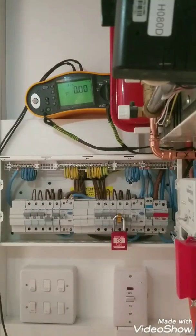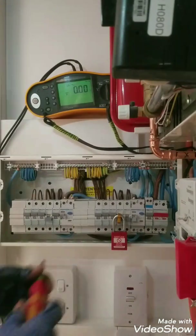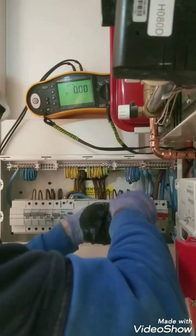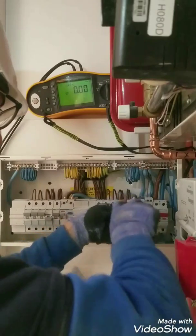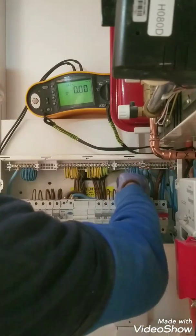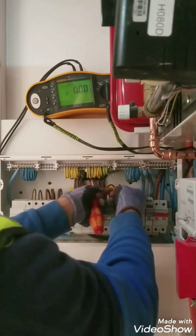Step one: I'm doing the end-to-end test. The resistances are small r1, small rn, and small r2. This proves there is no open circuit. So I'm going to disconnect the ring. At this fuse board we've got four rings — as you can see, it's our ring.